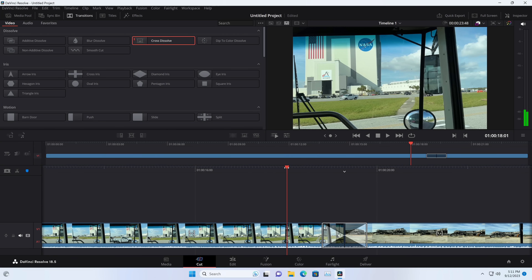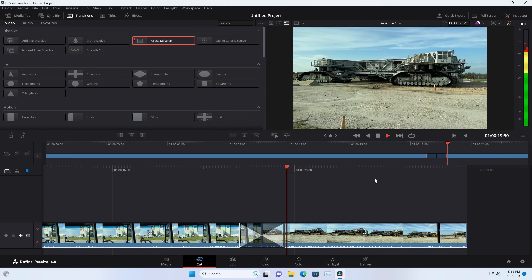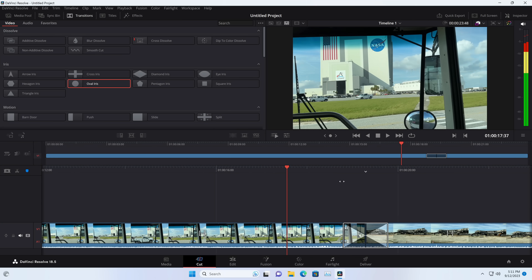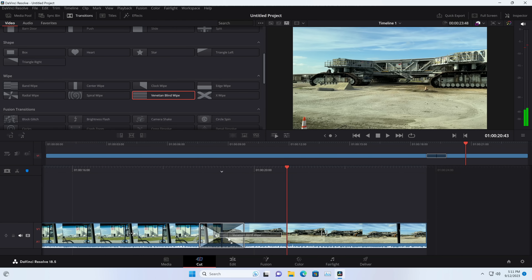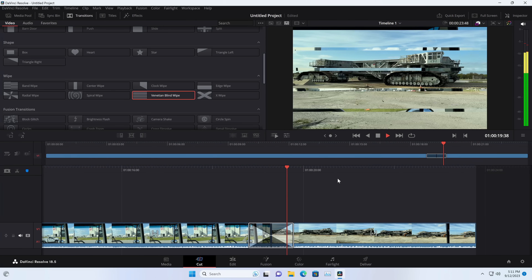I loaded up DaVinci Resolve with a 4K 60 frames per second project and it really worked quite nicely for basic video editing even at that resolution and frame rate. It's been able to render simple transitions in real time without any lag or hiccups. I think if you are doing the type of editing you see on this YouTube channel — some basic cuts — it's going to be more than adequate even without an external GPU. If you're doing more high-end stuff you'll certainly want a more powerful computer, but for the basics this is working quite well even at 4K.